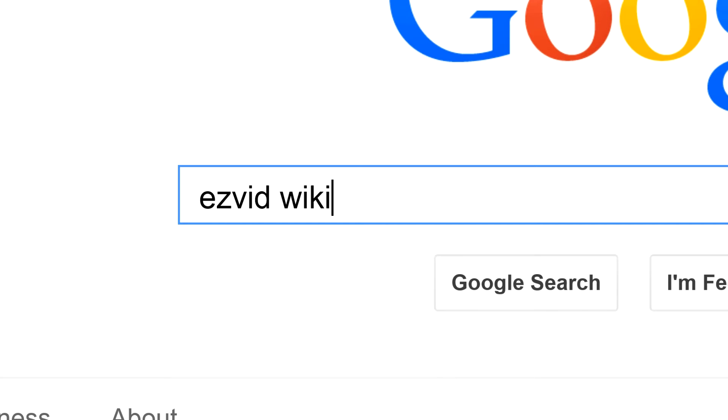To get links to all this stuff and add to this list, search for EasyVid Wiki Dish Racks.